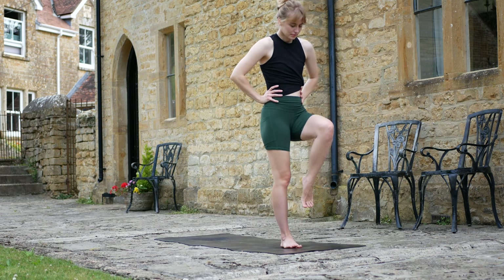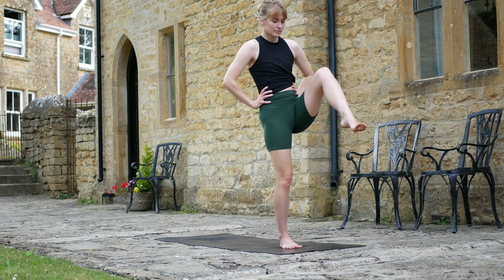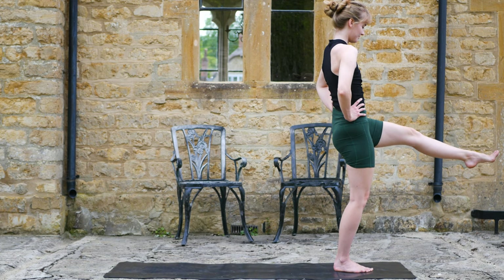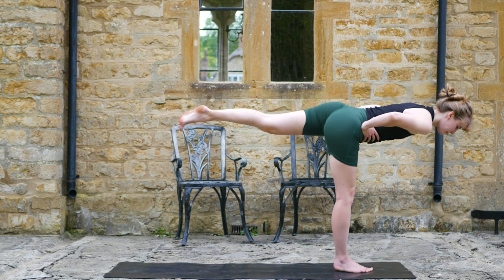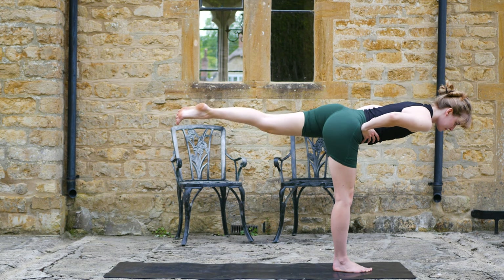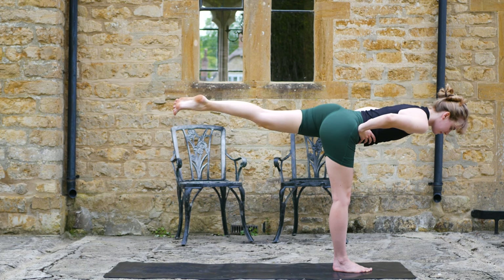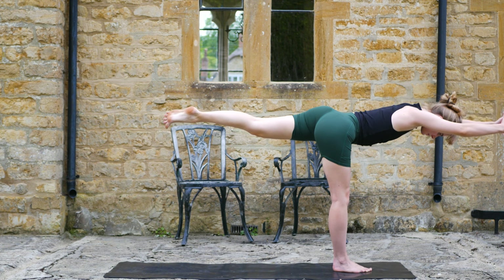Hands on the hips. Inhale to lift the left leg up and extend it out — option here also to bend the knee, this is a little hard. Hold. And then tilt forward, see if you can keep that leg straight and off the floor as we get into our warrior three pose here. Reach the arms forward for a little extra challenge.